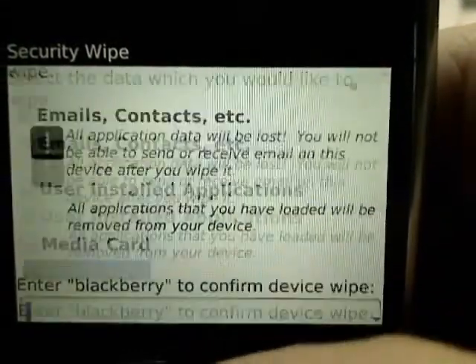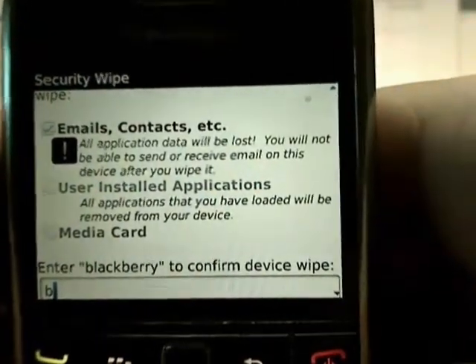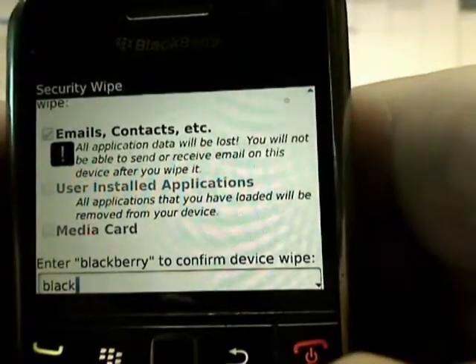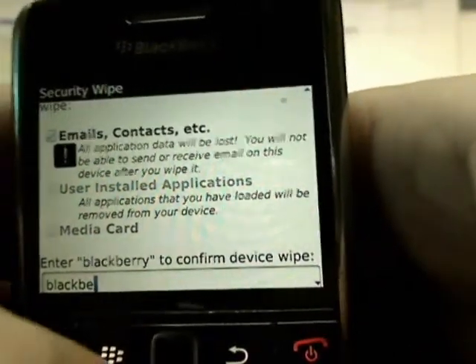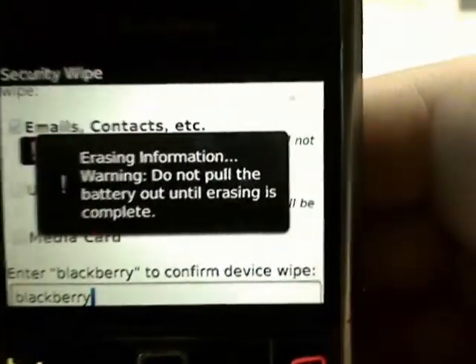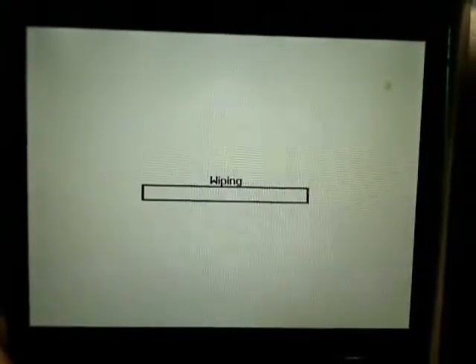Now we're going to type 'BlackBerry' to verify that we want to proceed and hit Enter. And again, if you are going to recycle this phone with Cells for Cells, you want to perform this wipe. It's very simple, though it does take a few minutes to power through.